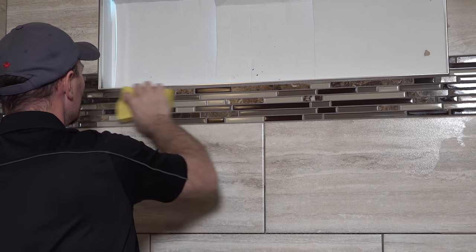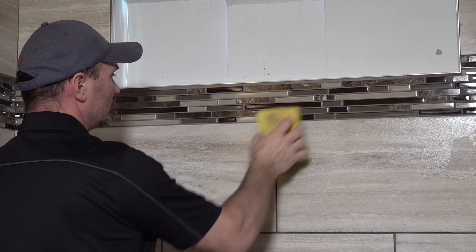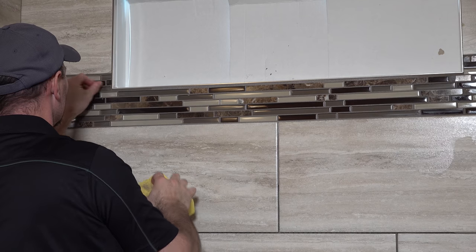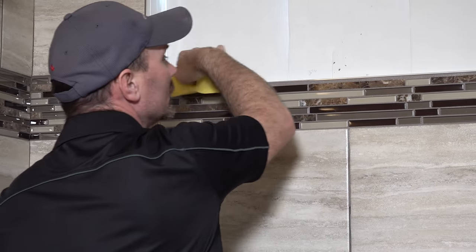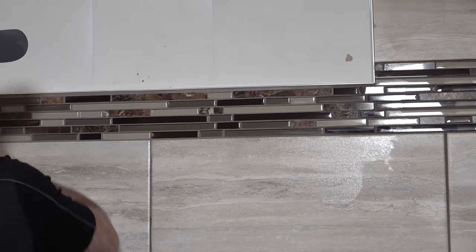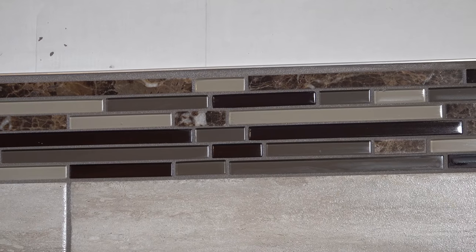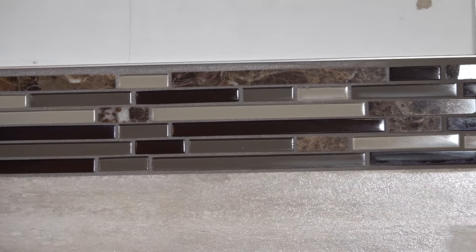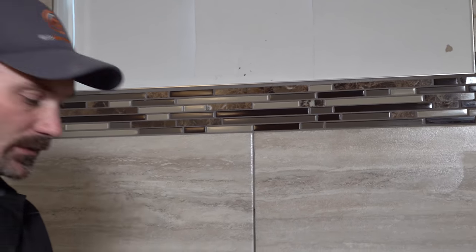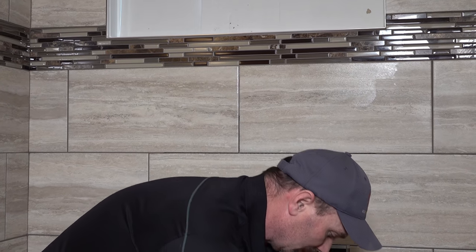This grout kind of has a glue right in it, and that's why it's so effective, but that glue can dry pretty quickly and leave a bit of a film. So the more you can get it off initially, the better. Sometimes when the grout gets a little wetter the colour won't look quite right, but it'll dry and it'll be fine. Another thing about this stuff is that you're not mixing different batches as you go, so it's always a nice colour match wherever you start and stop once it's cured.